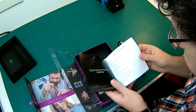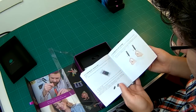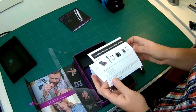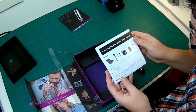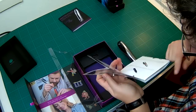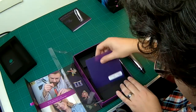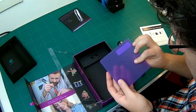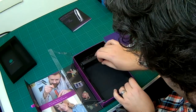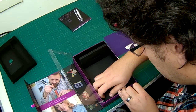An instruction manual on how to use it. Instructions on how to unpack — that would be useful if it was outside of the packaging. And a little mat to print on. And a mini-USB cable.